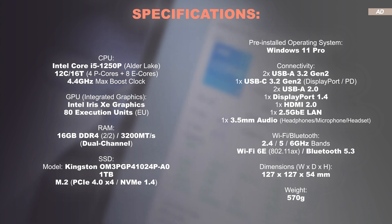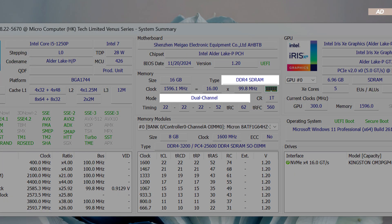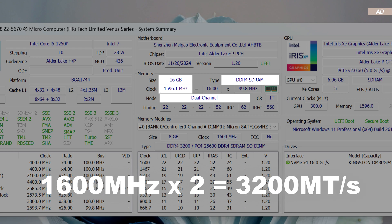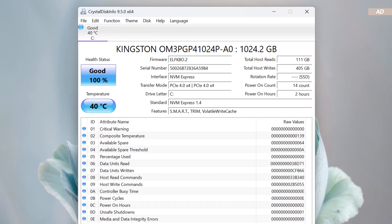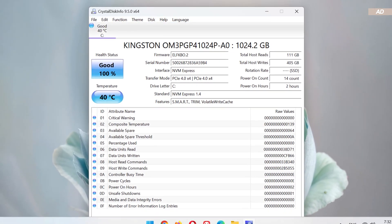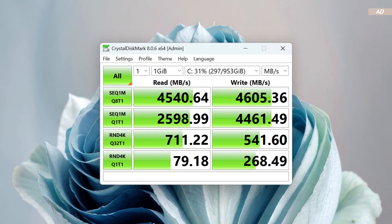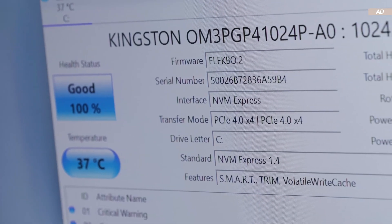In terms of specs, we are dealing with the Intel Core i5-1250P processor equipped with 12 cores and 16 threads. The CPU is based on Alder Lake and was released back in Q1 2022. Honestly, I find the 16 gigabytes of DDR4 RAM a bit disappointing — I would have liked seeing more — but at least it's running in dual channel at 3200 megatransfers per second under load. Well-deserved praise goes to the Kingston NVMe SSD: it's based on PCIe 4.0 X4 and uses more durable TLC NAND memory, not cheap QLC NAND.